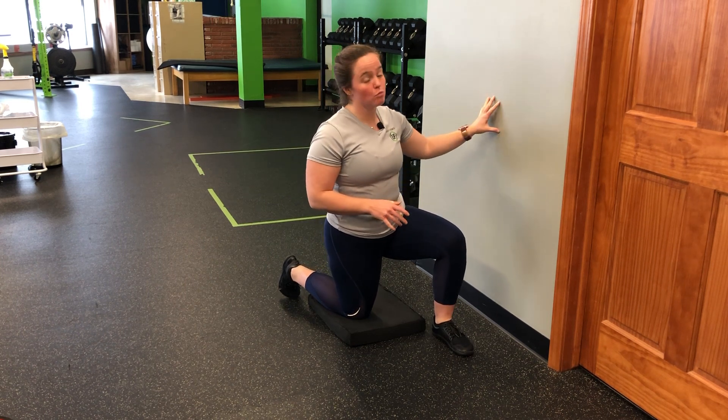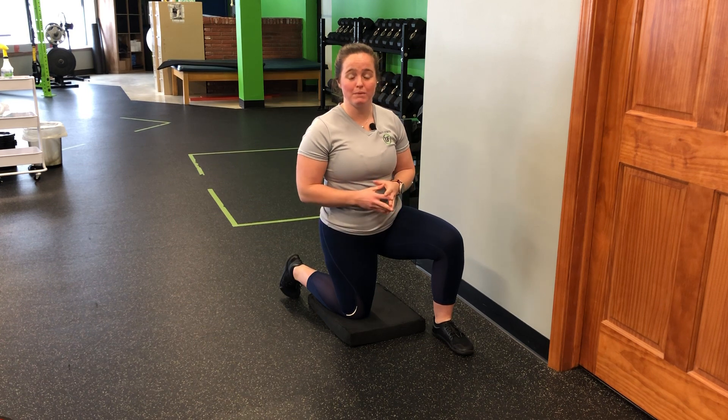For my wall press half kneeling iso, I'm simply going to face a wall in a strong half kneel position and push my hands into the wall. This is our base progression for what is to come, so it will get more challenging than this, but in this position we're going to own that half kneel and own that press into the wall as I perform the movement.